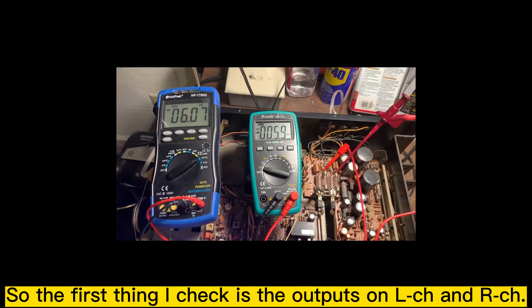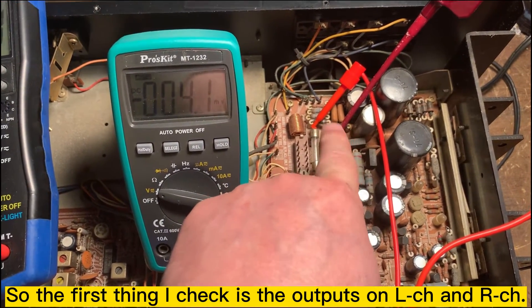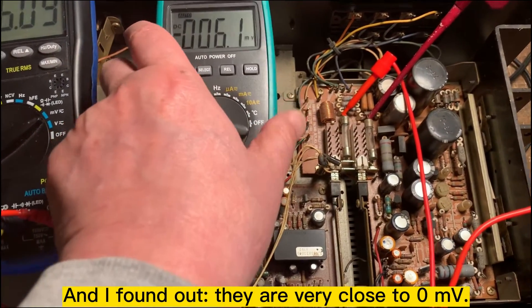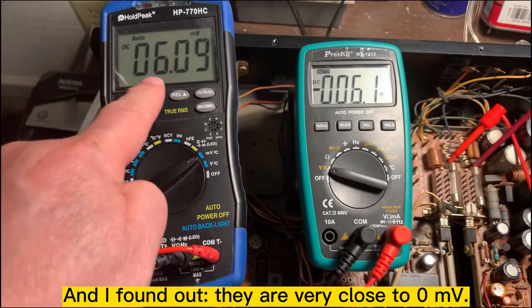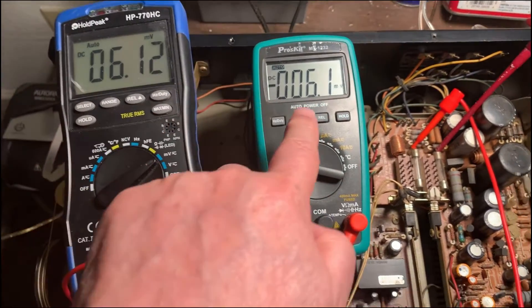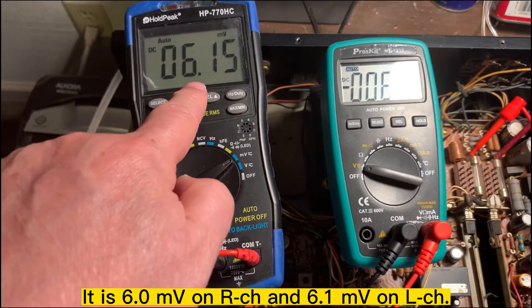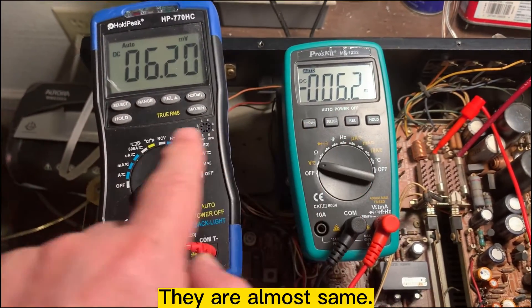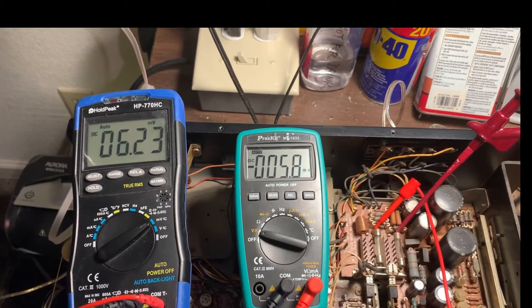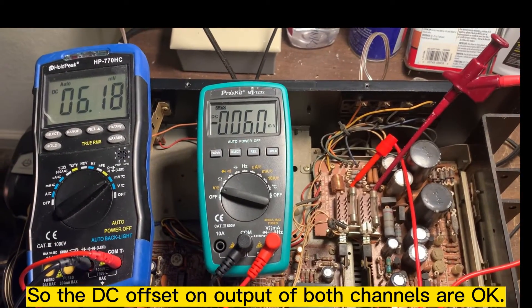The first thing I check is the output on the right channel. I find out they are very close to zero — it's 6.1 millivolts. They are almost the same. DC offset on output — they are okay.